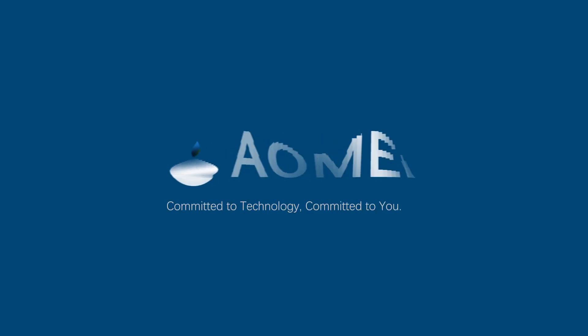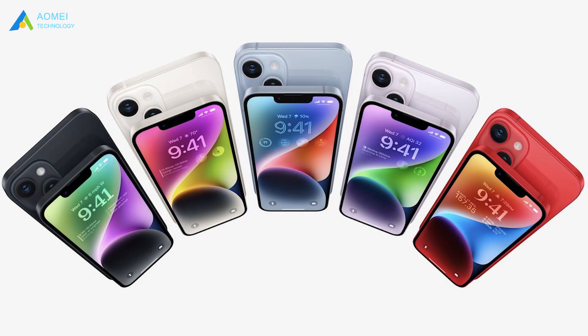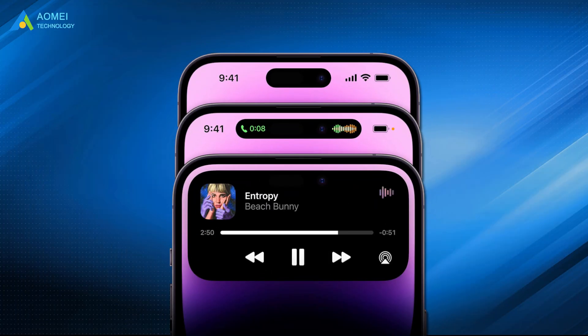Welcome to AOMEI. We're here to share tech knowledge with you. Let's get our journey started. The new iPhone 14 comes with a new color, new design, better cameras, and dynamic island.